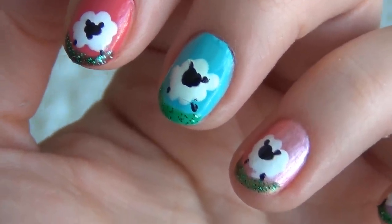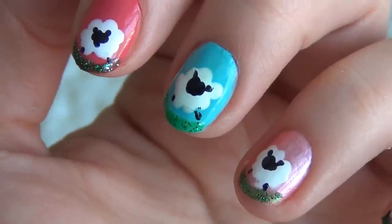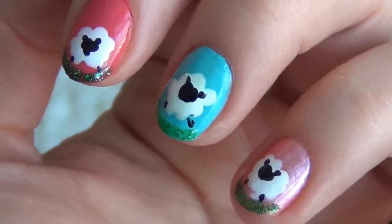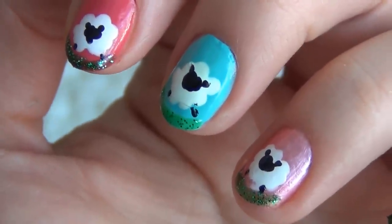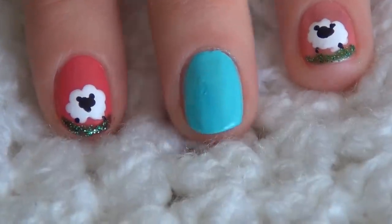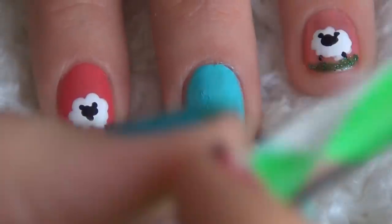Hello everyone, welcome to my channel. This is a quick video on the nail art tutorial for New Year's Eve. If you would like to see how I made this beautiful and funny glittery sheep inspired nail art, please keep watching. I have already prepared my nails.